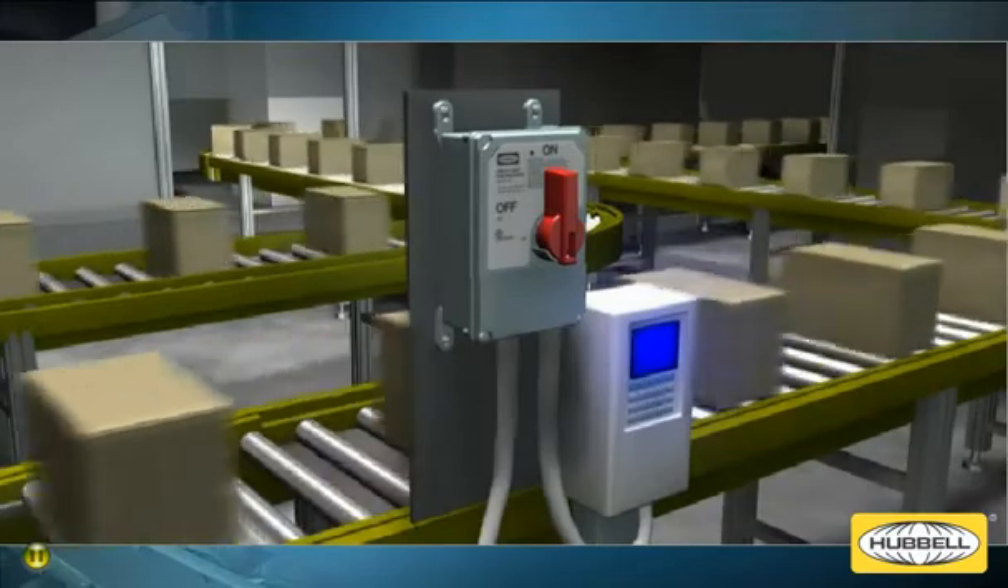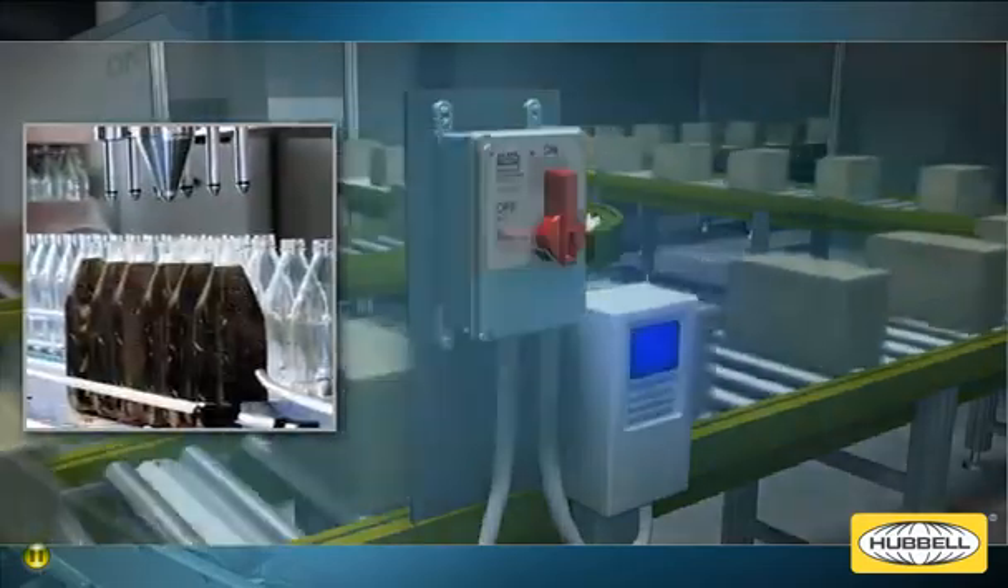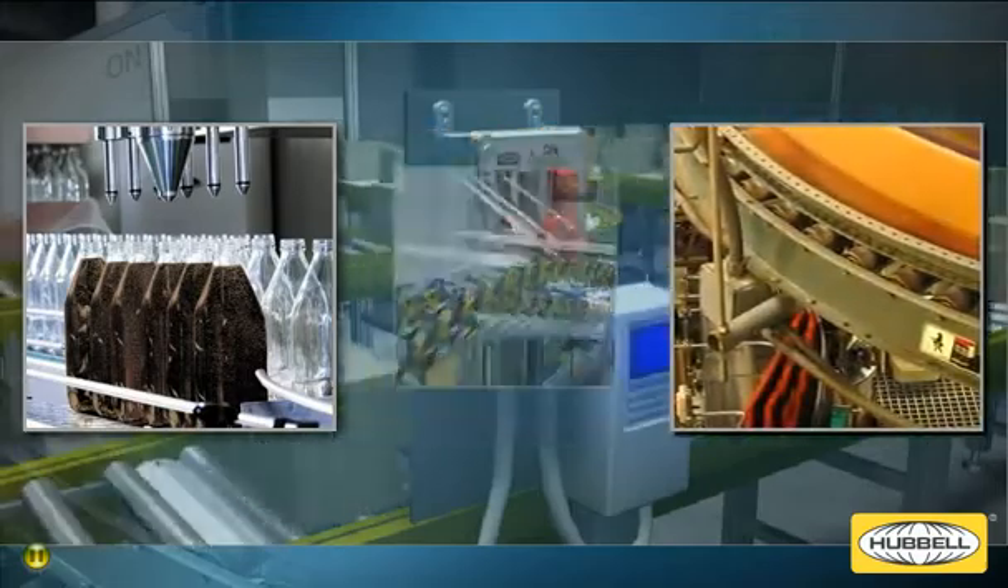Conveyor systems are widely used in a variety of manufacturing environments, from food packaging and bottling, to automotive, printing, and pharmaceutical facilities.